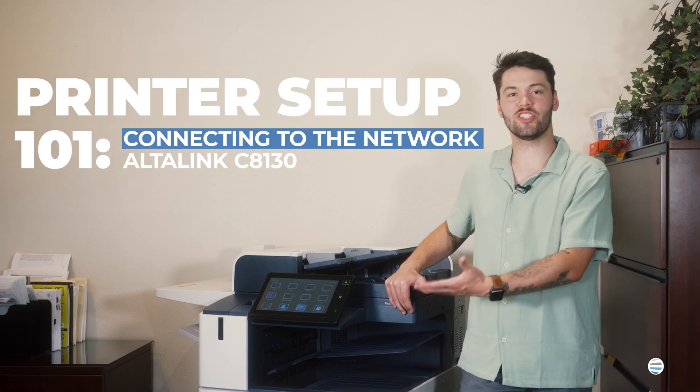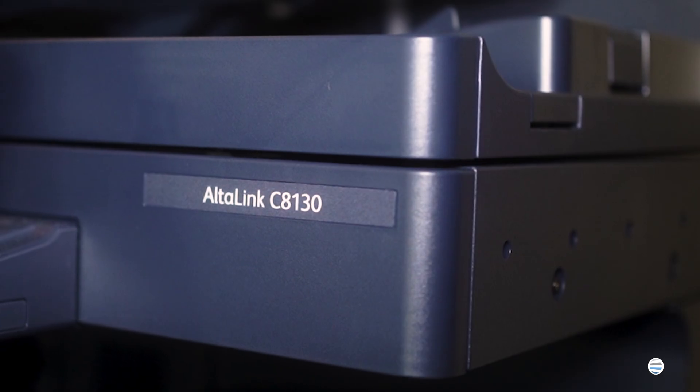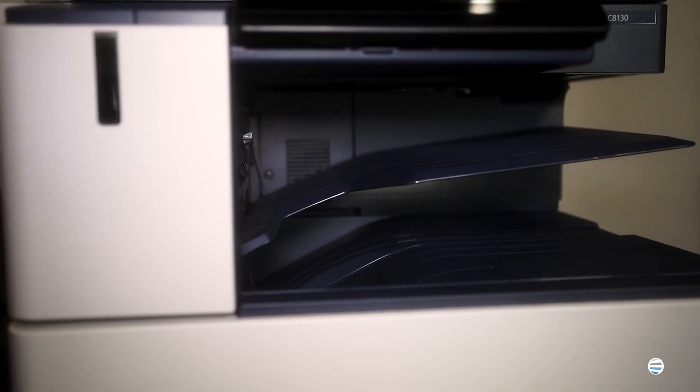My name is Trevor with STPT. Congratulations on the purchase of your new AltaLink C8130. We're going to take a walk around the machine and some of its features. Let's get started.